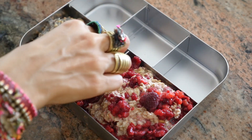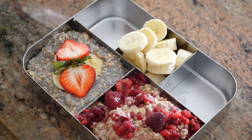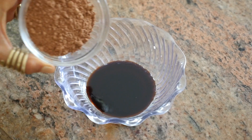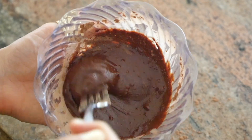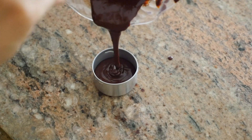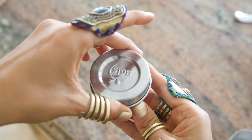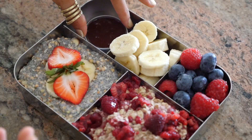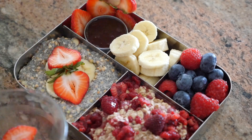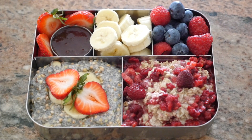Top the chia pudding with sliced bananas and beautiful strawberry slices. I also added banana slices into the middle compartment, some extra raspberries and blueberries into the upper right compartment. For the chocolate sauce, I'm simply mixing coconut nectar with cacao and whisking it with a fork in a tiny bowl, then pouring it into one of the little bento box dressing containers. Meal number one is complete — it looks sweet, beautiful, and scrumdiddlyumptious!